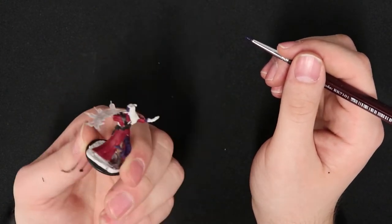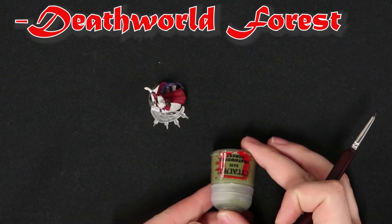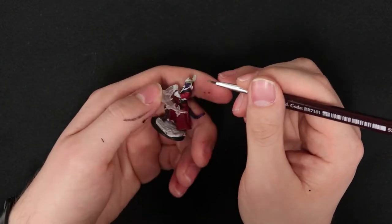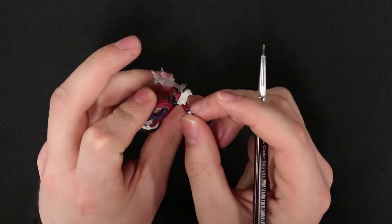Now that we've got the face done, let's start adding some Death World Forest to get a really nice green contrast on the horns. While this isn't a contrast paint, it is really nice to see some nice colors when you actually put a miniature on the table, because it's something you notice from a pretty decent ways away.